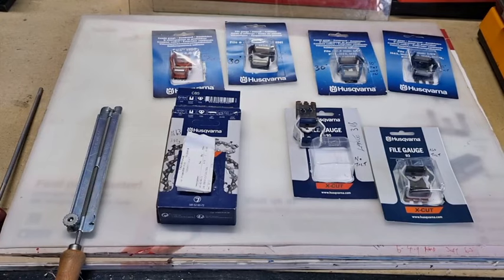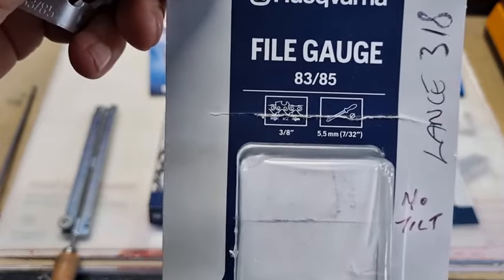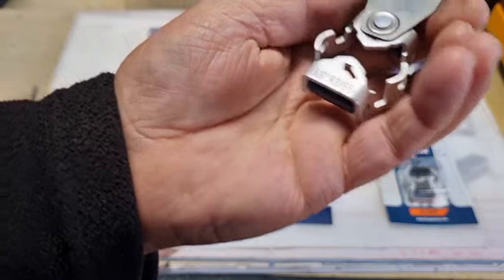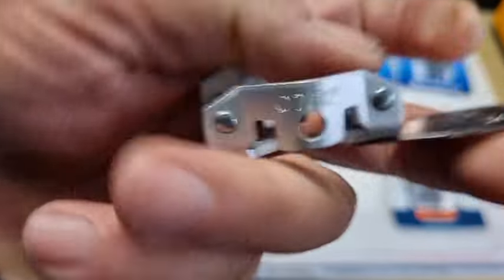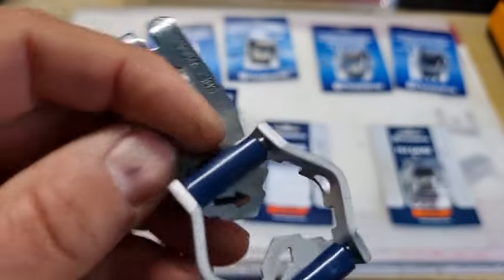Some people use them religiously and use nothing else — that's okay, it depends what you like. This particular one is for the 3/8 Husqvarna file gauge — C83, C85, 5.5 millimeter or 7/32 file, Husqvarna's X-Cut. It's written on the back: 3/8, 83, 85 on one side, you can put the file in there; 7/32 on the other side, 5.5 millimeters. You'll also see these two arrows on it.